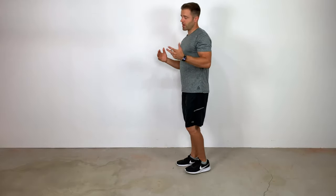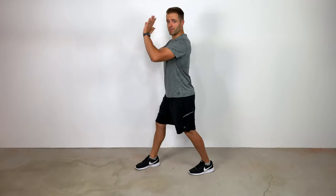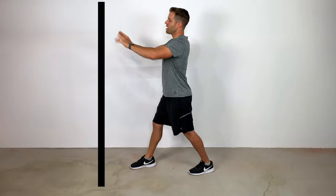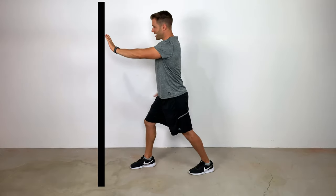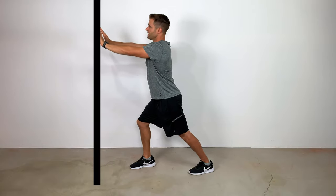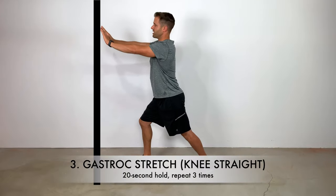The next two stretches are going to be done in standing. This is your classic runner's stretch. To stretch the left leg, come up to a wall, glue that left heel down to the ground, hands go against the wall, and then as you bend your front leg, push your hips into the wall to introduce more of a stretch into that left leg. Knee is locked out, and that's going to get a good stretch into that calf.